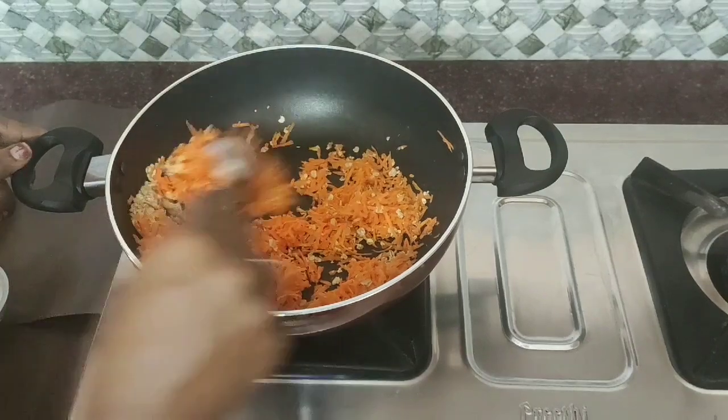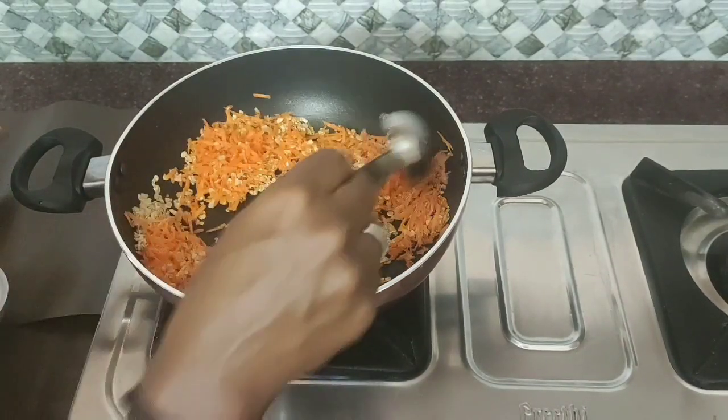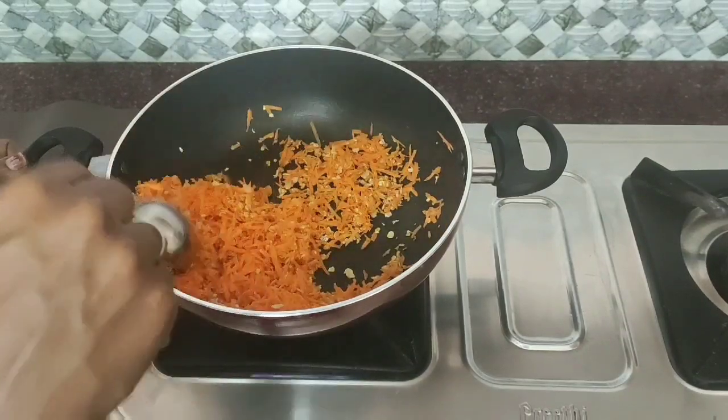Add 2 cups of oats and 2 cups of lettuce. Add pieces and 1 powder.